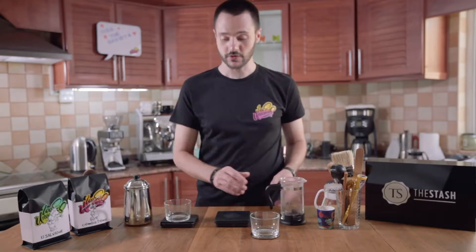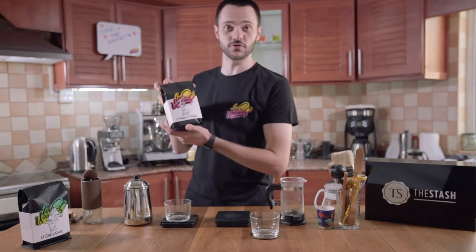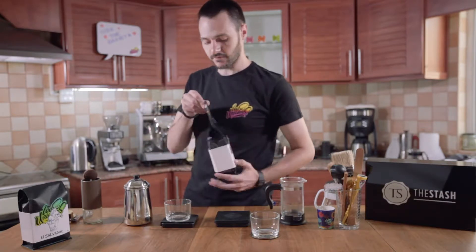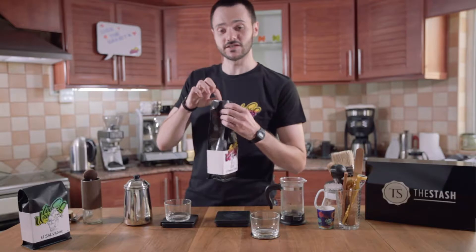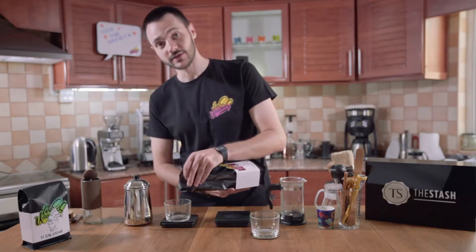As we leave it here, we're going to prepare our coffee. Today we're brewing Colombia Tolima from Loose Unicorns. This is a very fruity, high acidity, gorgeous coffee. And we're going to be using about 20 grams of coffee.